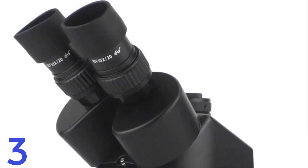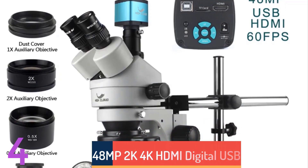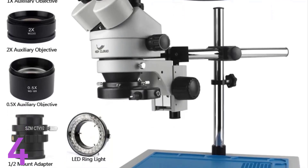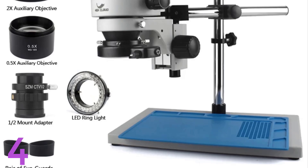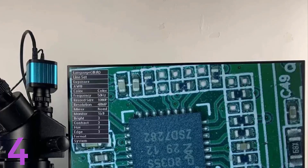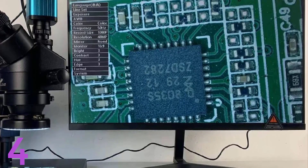Number 4: The HiCloud 48MP 2K 4K HDMI Digital USB Microscope Camera with 3.5x 90x Similfocal Trinocular Stereo Microscope is perfect for electronics repair, particularly PCB soldering and phone repair. It offers high-definition visual clarity, supports 2K and 4K resolutions, and features a trinocular head for digital imaging. The setup includes a 56-LED ring light and a WF10x-20mm eyepiece for a wide field of view.